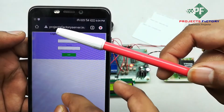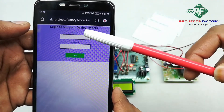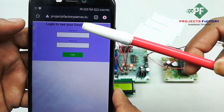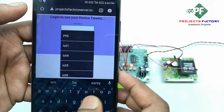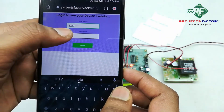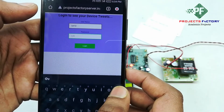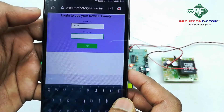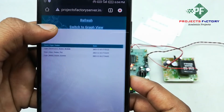You can see here the URL is projectfactoryserver.in and it is asking for username and password. The username is IOT10 and the password is IOT10. Login.